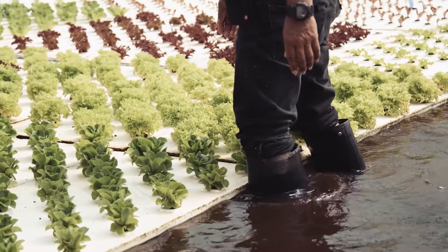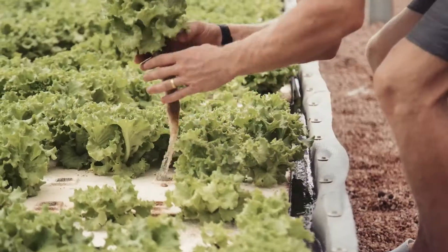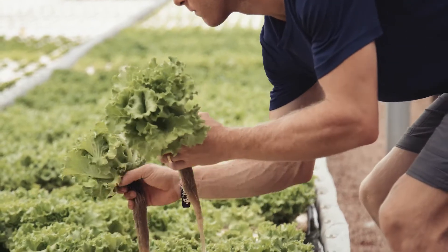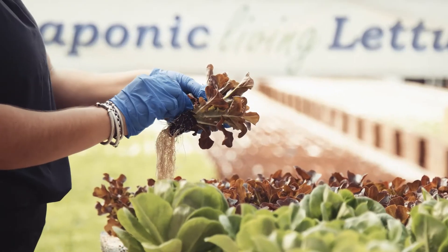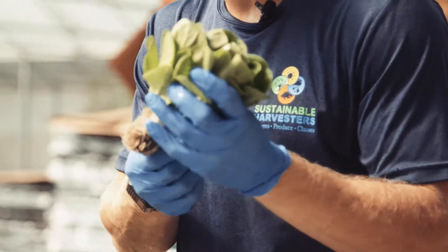Before we ultimately can pull them out of the water and harvest them at full-size heads and sell them to the local community, farmers market, wholesale providers, or working with the food banks in our area.